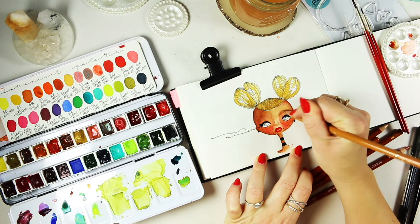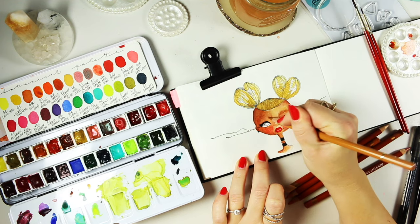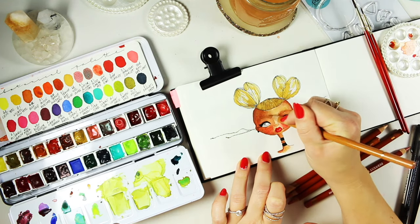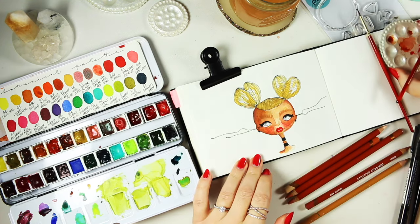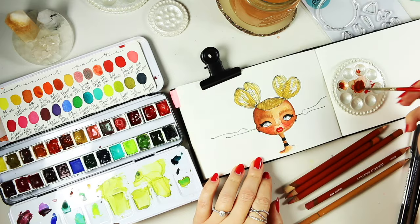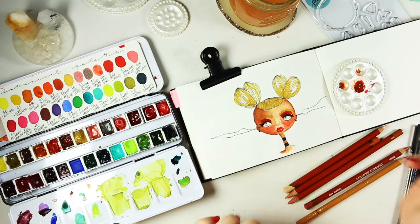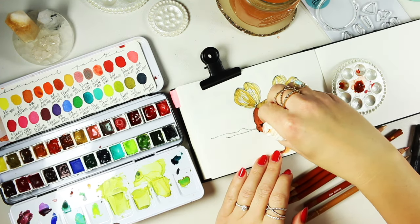There were no eyebrows on the illustration, so I decided it was time to add some. I picked a pencil similar in color to her hair to give her that bleached eyebrow look. To be honest, after I finished filming I didn't like it as much, so I ended up taking the same eraser and removing it, leaving hardly any lines there — which I prefer the look of a lot more.